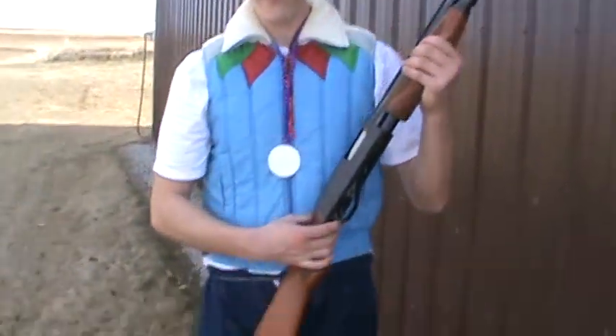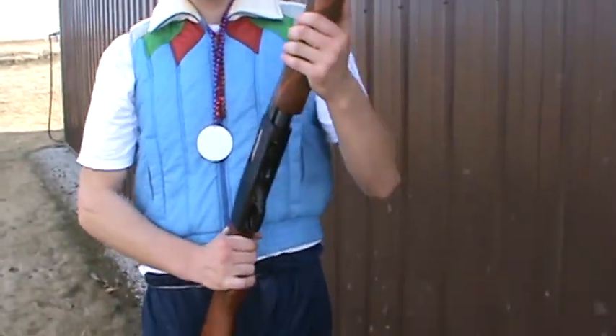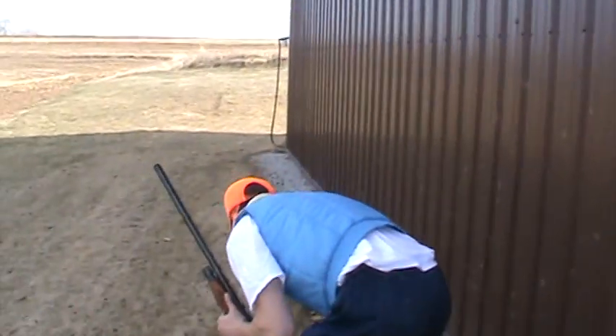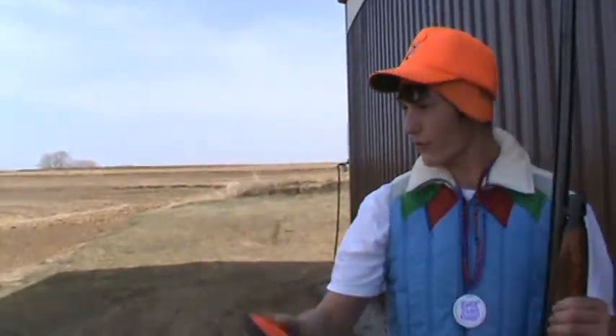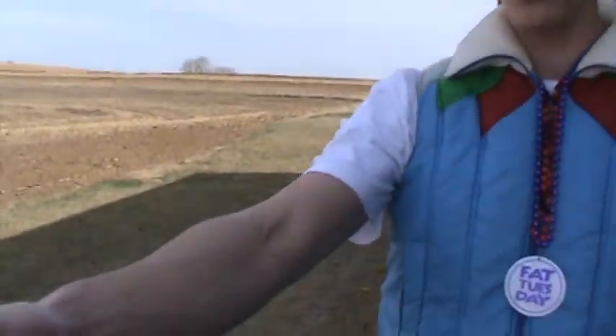And we are going to go on to demonstrate how to properly shoot a shotgun. This right here is a 12 gauge and it is very dangerous. It has lots of power and can cause tons of damage. Right here is called a clay. You throw these into the air, and as I am going to demonstrate, you shoot them and they explode.